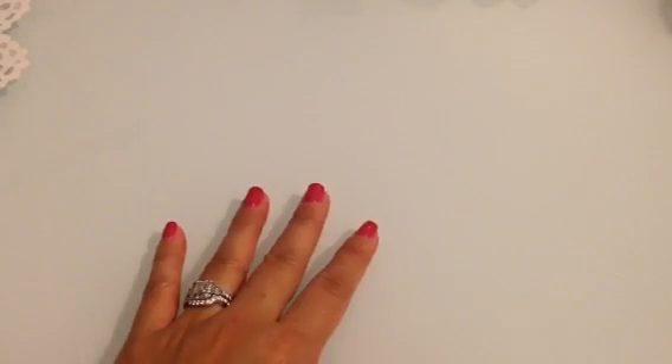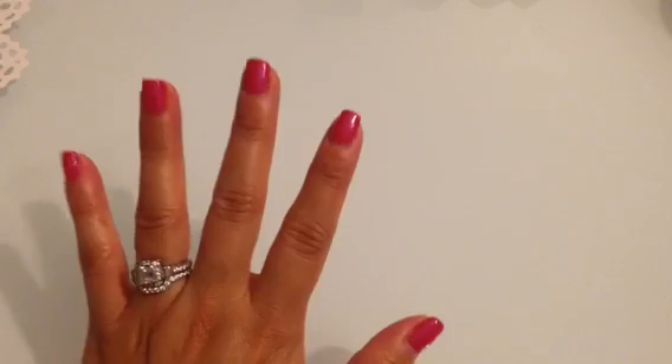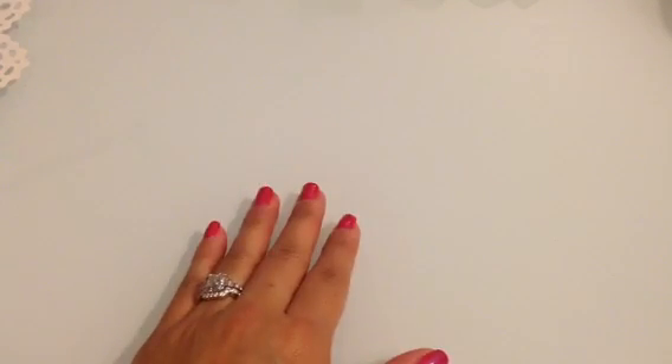Hey everyone, good morning, it's Marissa and I'm here with another card video. The cards I'm going to show you today I actually free-handed the main part of the card. I'm going to show you the sentiments I used on the cards and then explain how I came up with this.